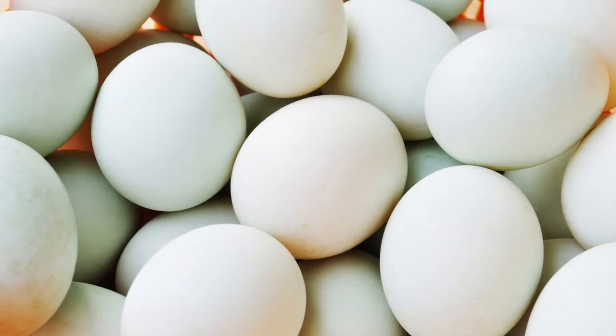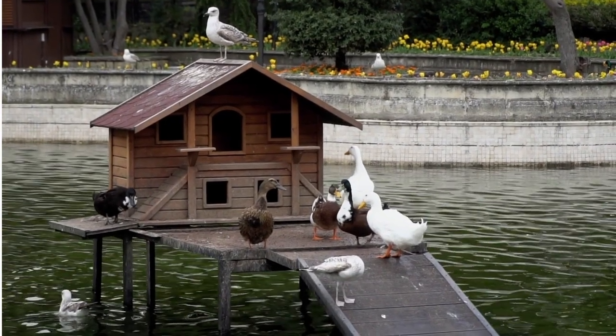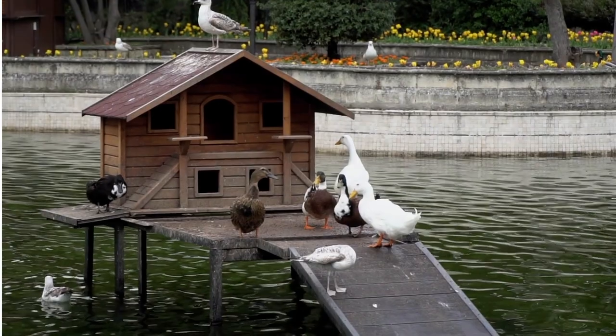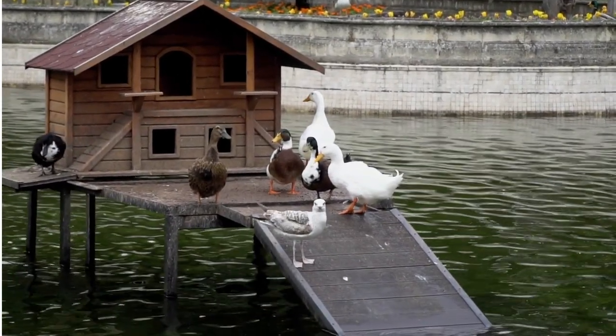Pekin ducks may lay over 150 eggs per year. They are not good sitters and eggs may need to be artificially incubated. Pekin ducks are a multi-purpose breed, meaning they have traditionally been raised for egg and meat production.